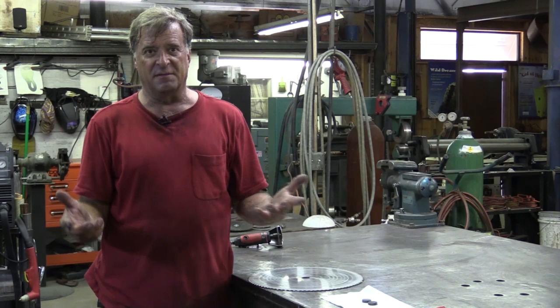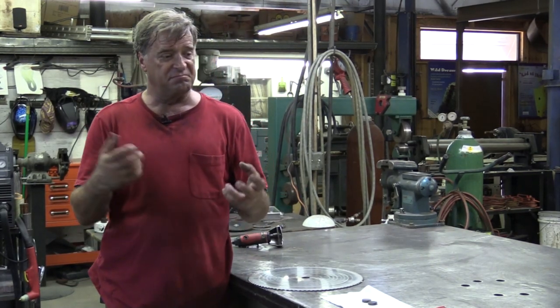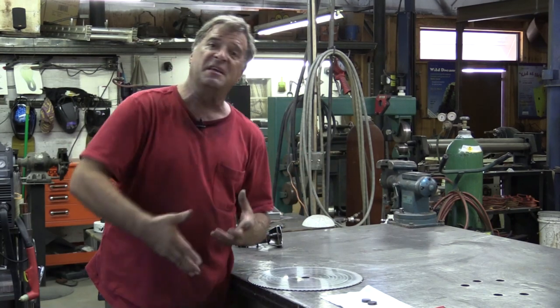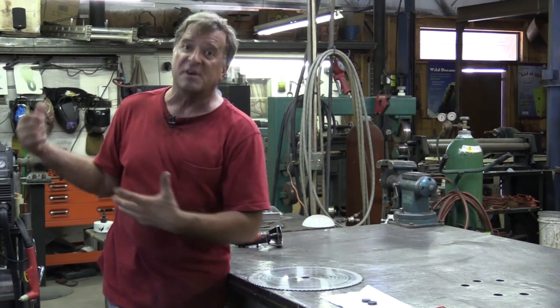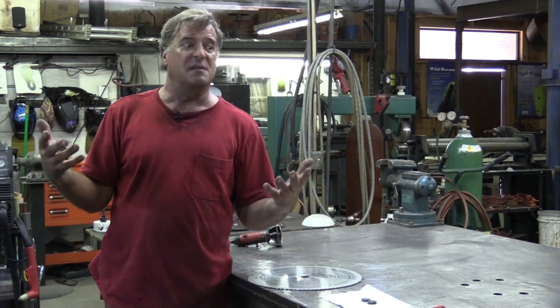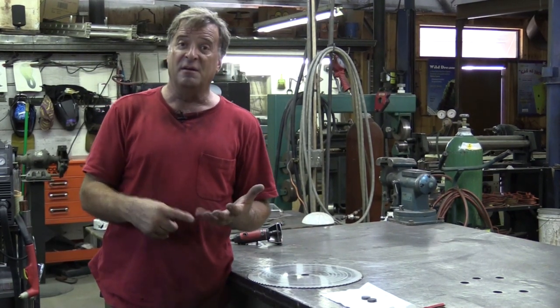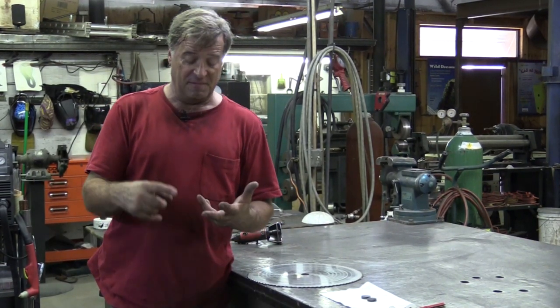So it's always important to make sure you match your material to the machine that you're using. Don't try to overpower one or the other. Don't try to run something too thick or something too thin. There are a lot of other cutting tools out there — jigsaws, hacksaws, grinders with cutting blades, plasma cutters, oxygen-acetylene torches — lots of different ways to cut metal. Always try to get the right tool and use the right tool for the right job. It's quicker, you get better results, and it's safer.